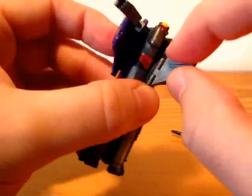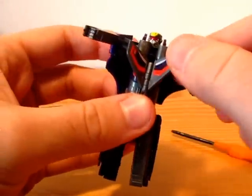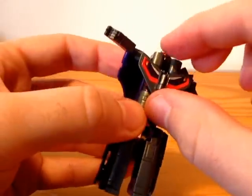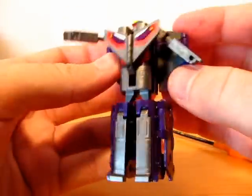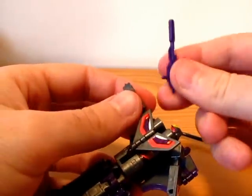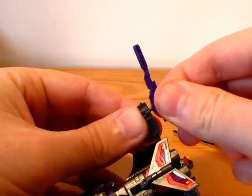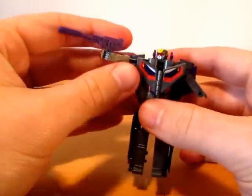Open shield and slide it higher. Give him his gun — and he's done.